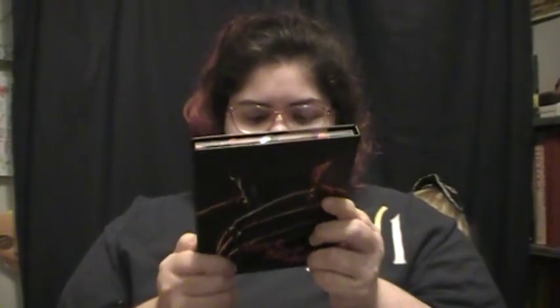Hey everybody, welcome back to another new video. I'm gonna be swatching and reviewing this palette - and you guessed it, it's Freddy Krueger! I just bought this last Saturday.